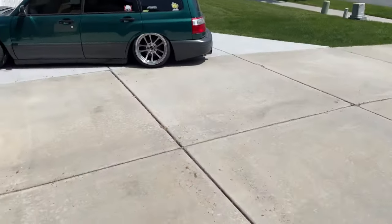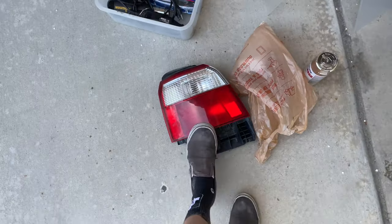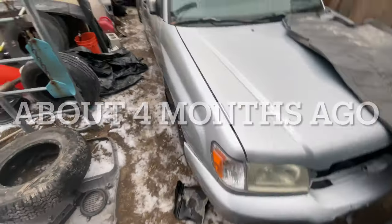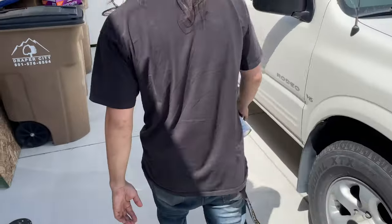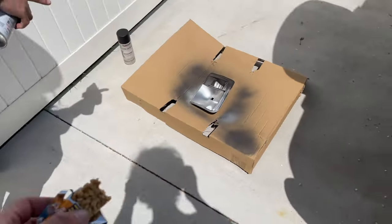Kate is the one who found it for me. The dude had like four or five SFs in his backyard just torn apart. I already took apart one of the taillights months ago because I was trying to figure out how to make clear tails, because no one's ever done it.